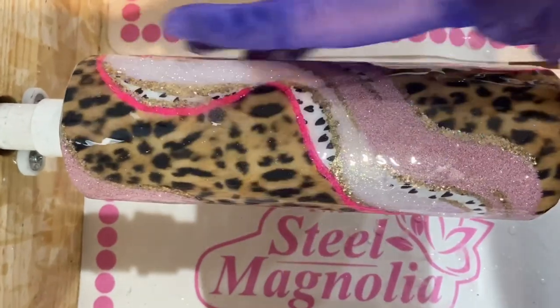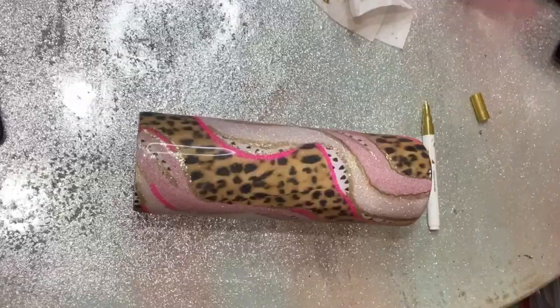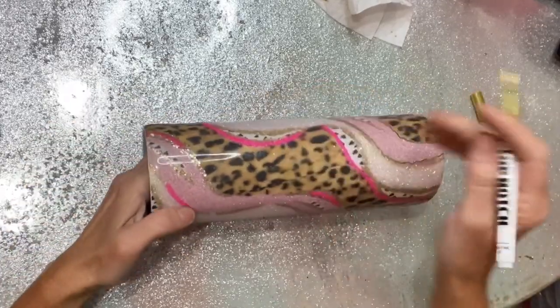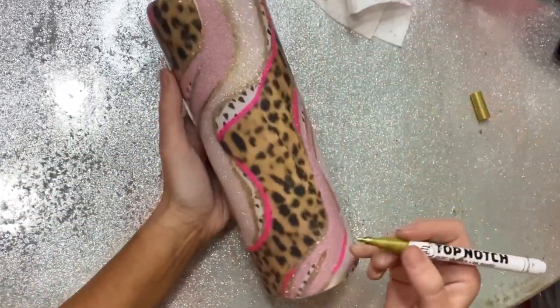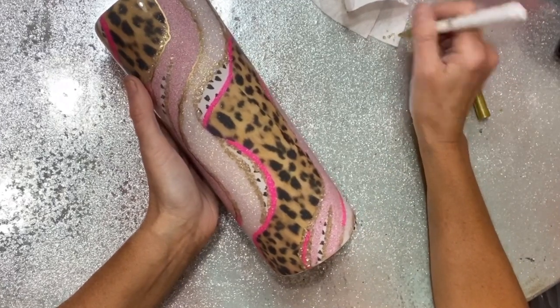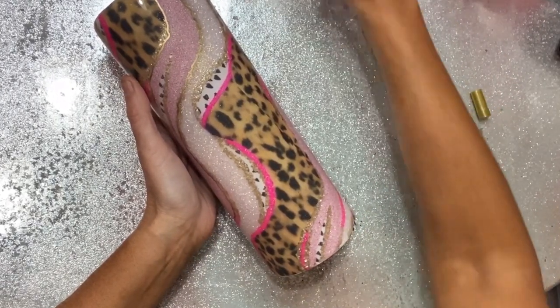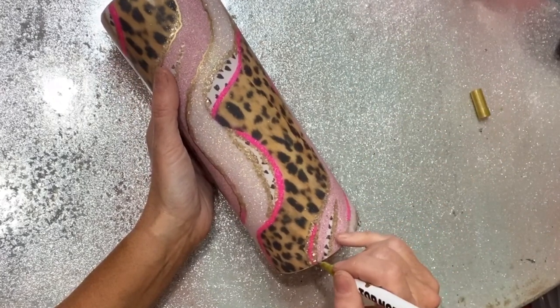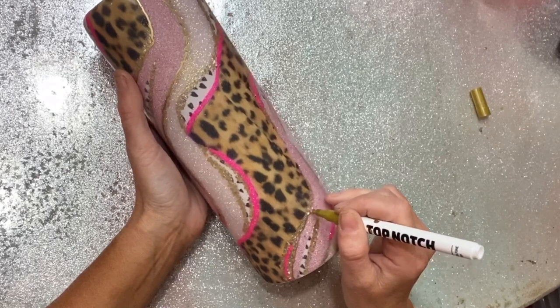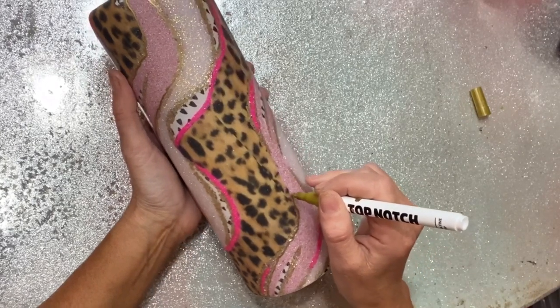I'm going into a layer of Counter Culture's medium viscosity epoxy — mixed up about 25 milliliters — with no additive in it. I let that coat dry about eight hours. Then I'm taking this gold paint marker — it's an extra fine tip gold paint marker I got at Walmart.